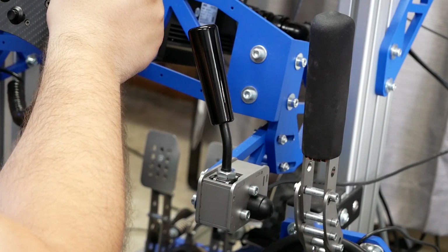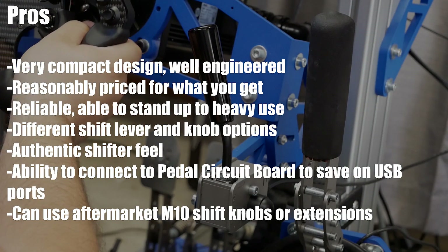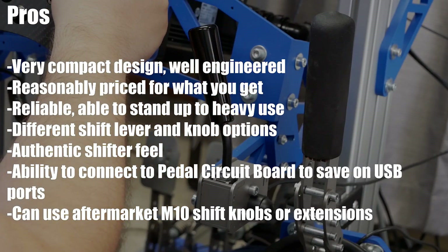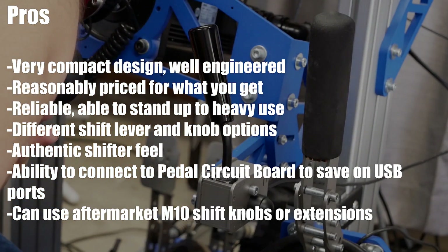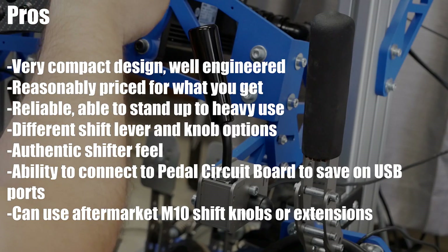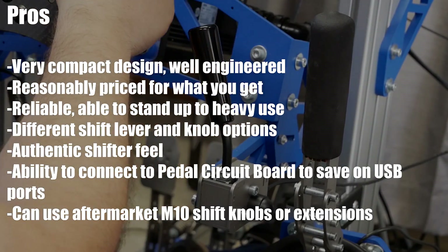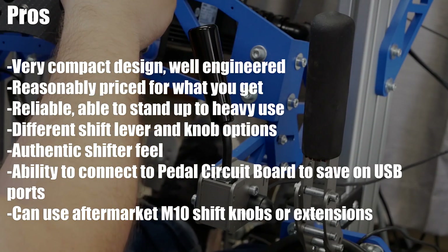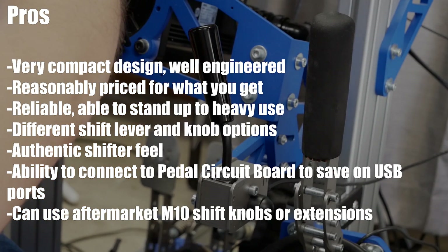Let's get on to my pros and cons, starting with the pros: very compact design, well-engineered; reasonably priced for what you get; reliable and able to stand up to heavy use; different shift lever and knob options; authentic shifter feel; ability to connect to the pedal circuit board to save on USB ports; and can utilize aftermarket M10 shift knobs or extensions.